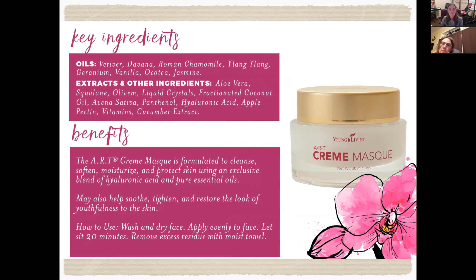The ART Cream Mask has vetiver, davana, Roman chamomile, ylang ylang, geranium, vanilla, aqua tea, and jasmine — and I bet it smells amazing. It also has aloe vera, squalane, olivem liquid crystals, fractionated coconut oil, avena sativa, panthenol, hyaluronic acid, apple pectin, vitamins, and cucumber extract. The cream mask is formulated to cleanse, soften, moisturize, and protect the skin using an exclusive blend of hyaluronic acid and pure essential oils. To use: wash and dry your face, apply evenly, let sit for 20 minutes, then remove any excess residue with a moist towel — you don't have to wash your face again.